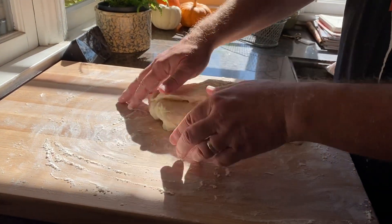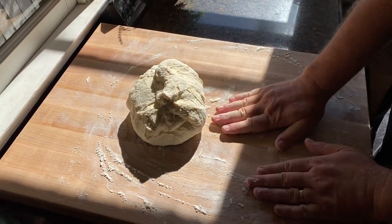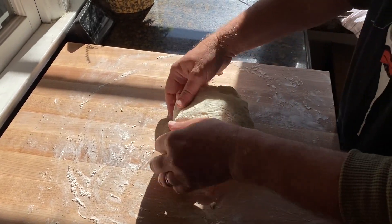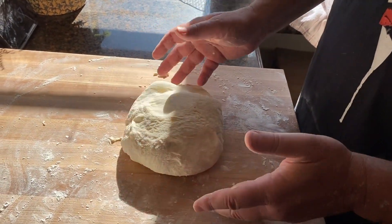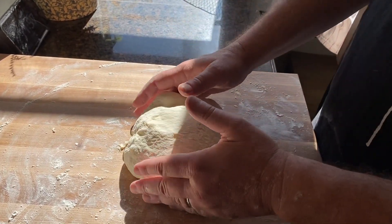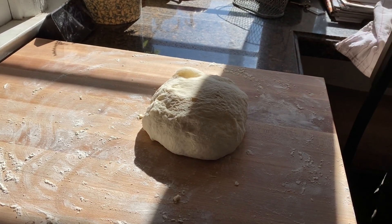The dough is still a bit sticky so I try to get the loose bits up. After that first fold I just try to tuck it under itself. I very gently don't want to pop any of those bubbles, and I don't want to give it any more stress — bringing it down from the bowl is already a lot of distress. Now I'm going to let it rest for 15 to 20 minutes and then do it again.